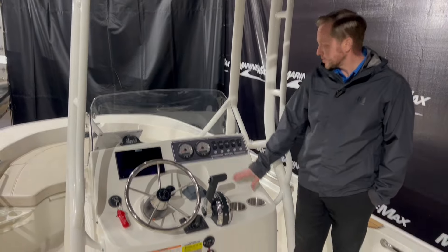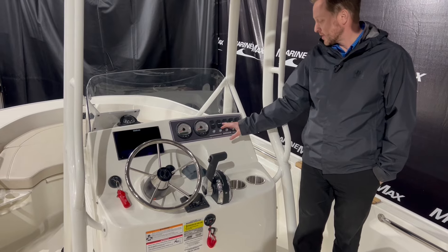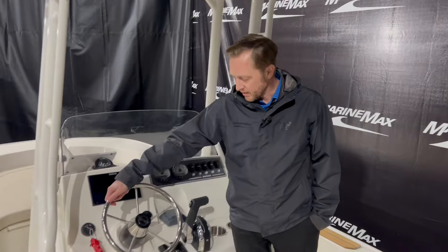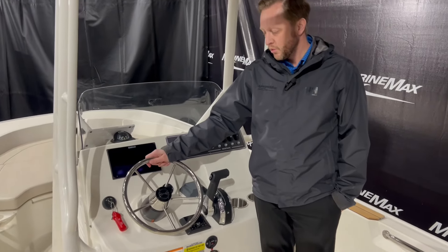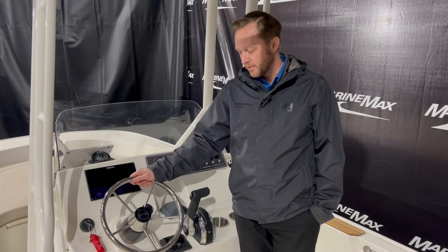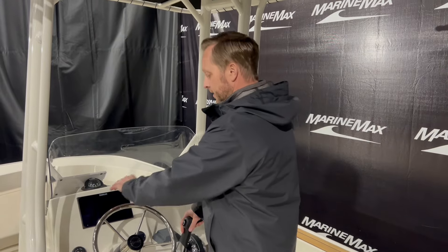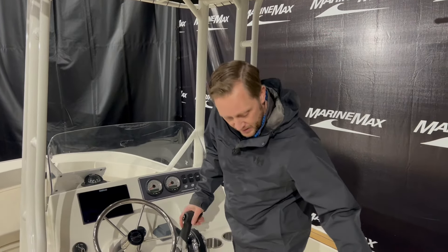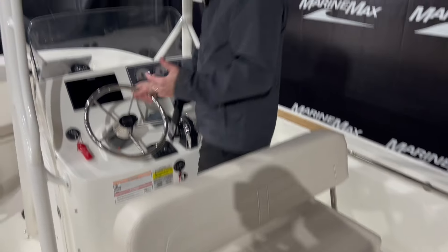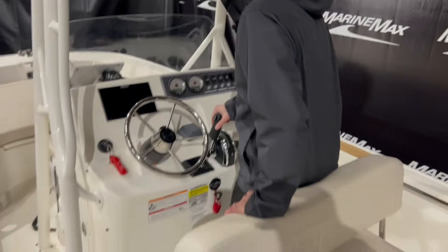A couple of cup holders up here as well. You've got your bilge, courtesy lighting, nav, horn — just your basic stuff. And then the classic wheel has the Montauk logo right in there. It's just a fun boat to drive, especially being a center console. I can stand right up here with a backrest that can move, lifting up in a couple of different positions. This is always a nice, fun way to drive the boat standing up with this lean-back right here.